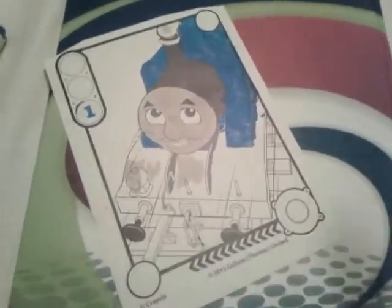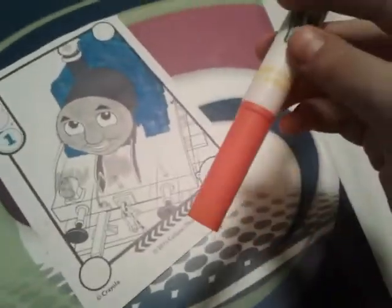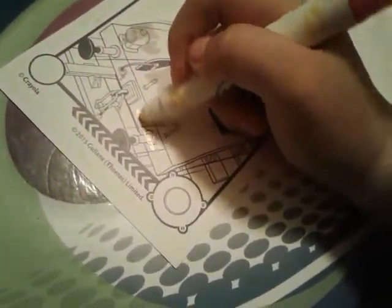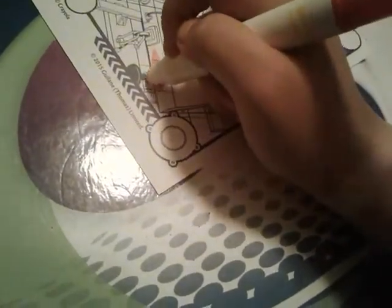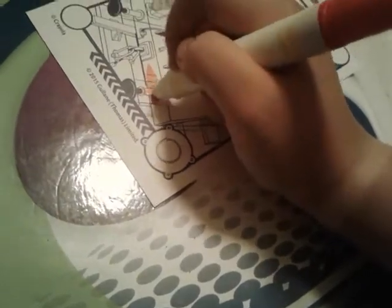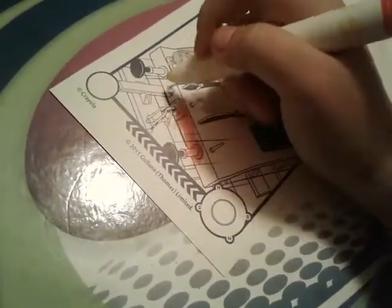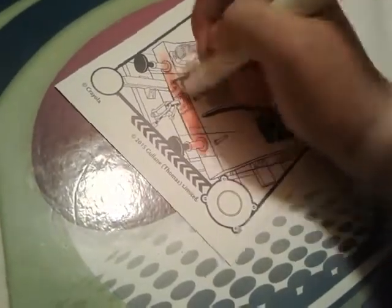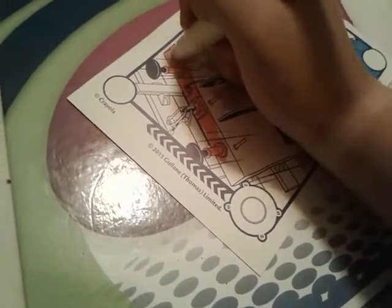Now for Thomas's cute little buffers — his buffers are red. Thomas's buffer beams are red, they're all red. Pretty fun.